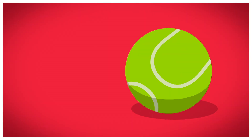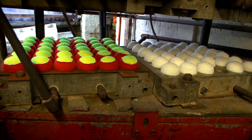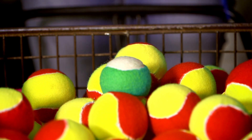How is it made? A tennis ball. The life of a tennis ball starts here, in a tennis ball factory. They make thousands of tennis balls here and they come in all sorts of different colours — there are orange ones, pink ones, green ones, and of course my favourite: yellow and red ones.